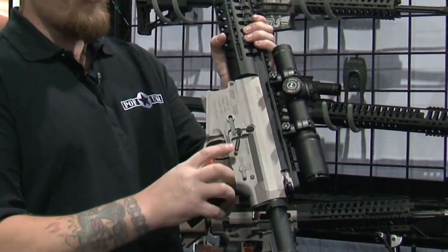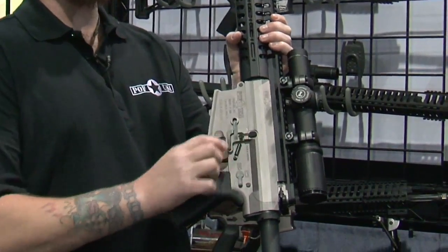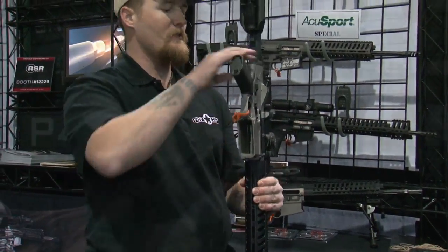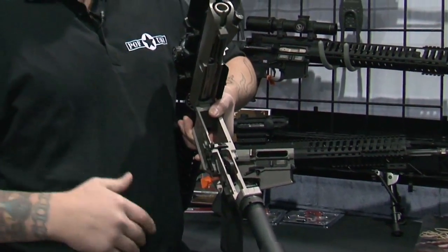Other things we have going on: we've got an enhanced bolt catch, so as opposed to that small protrusion you used to have to push to lock the bolt back, you've got a nice neural pad. It's got an integral mag release, a more ergonomic design around the grip so it doesn't chew up your fingers, and inside we've got our polymer set screws for adjusting any kind of tolerance and tension.